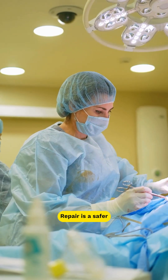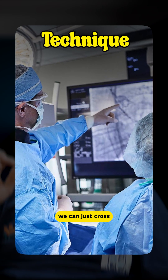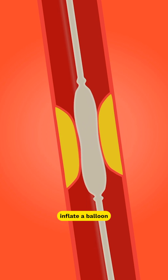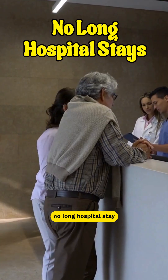Repair is a safer and less invasive option. With new interventional radiology techniques, we can just cross the blockage, inflate a balloon and open up the blockage. No big cuts, no stitches, no long hospital stay.